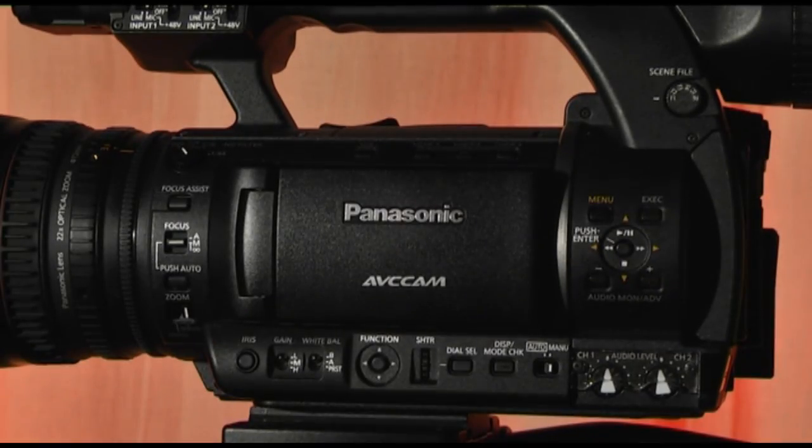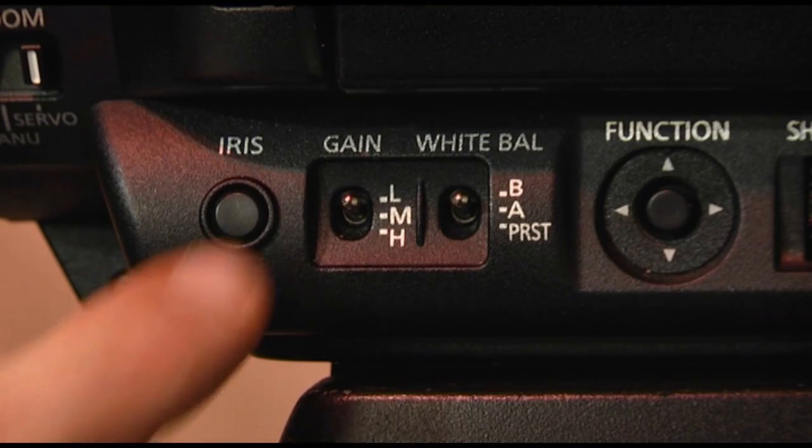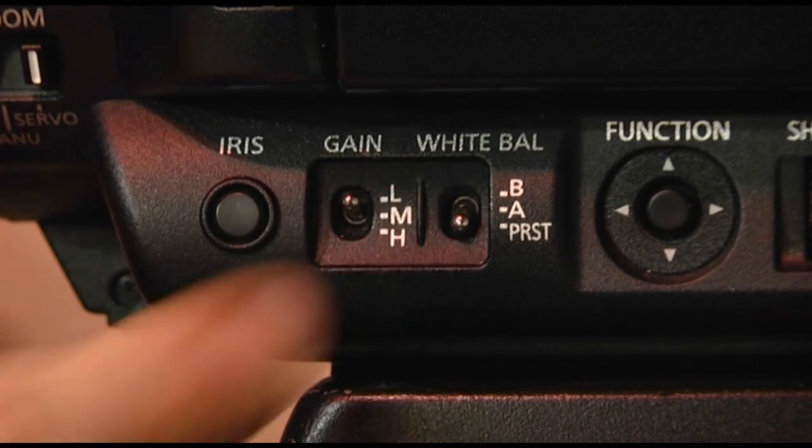White balancing is the process of calibrating the camera so that you have a natural colour temperature within your shot. To do this, hold a white piece of paper in front of the lens, zoom into the paper, then either press the automatic white balance button or white balance manually using the preset controls.